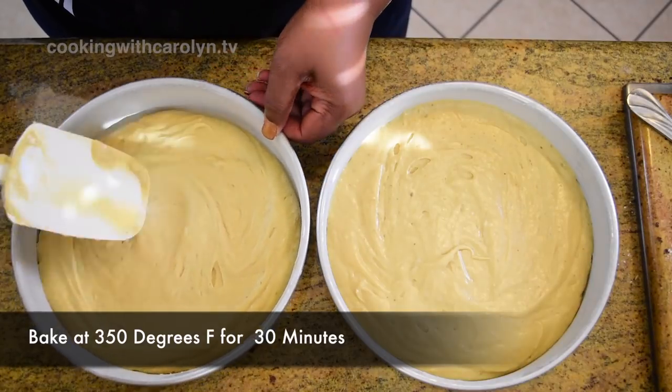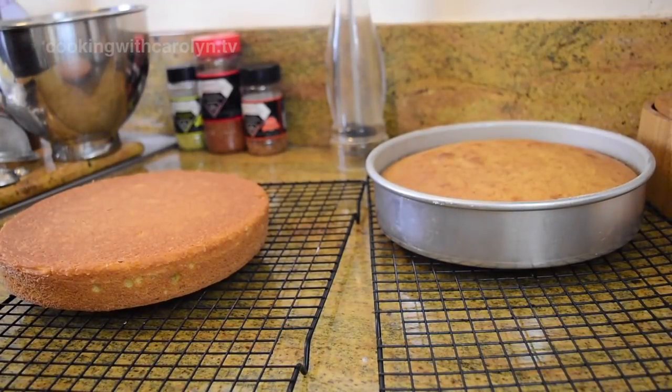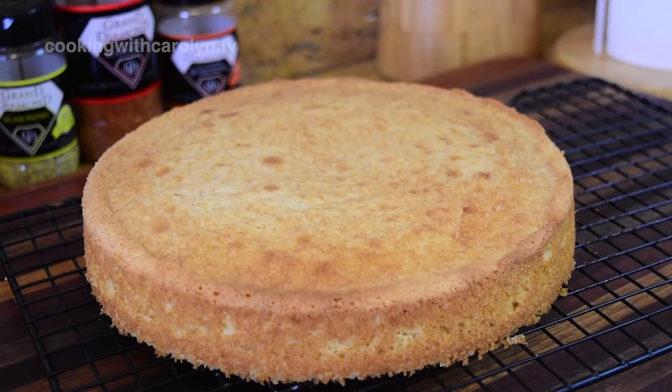Now I will tell you guys, my doorbell rang and it was my neighbor — he meant well but was being pesty — and my cake stayed in about three to four minutes longer than it should have, but I kept filming. Just for my own peace of mind I went ahead and baked another batch so you guys could see what the cake should look like when you make it. This cake is so good — I love it — and this is what it should look like when you're done.